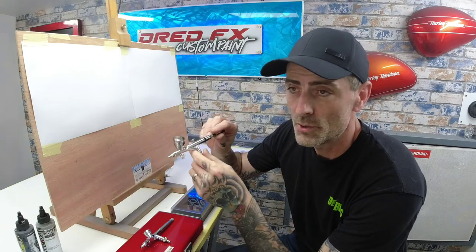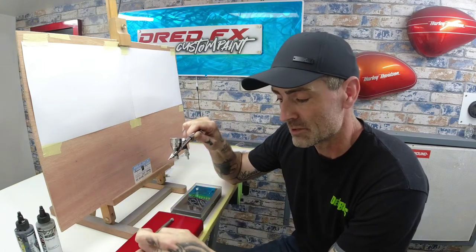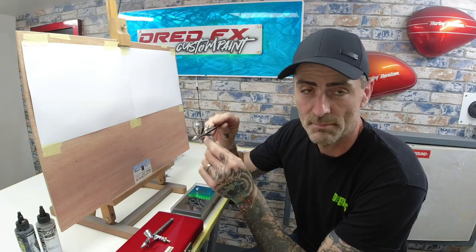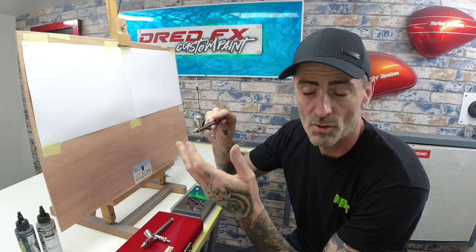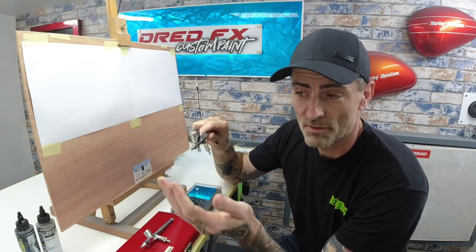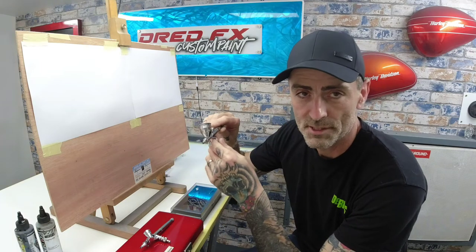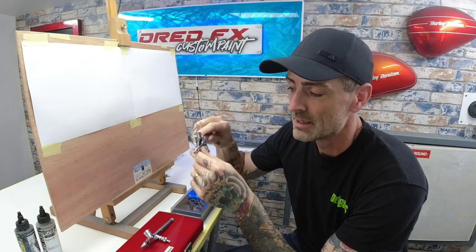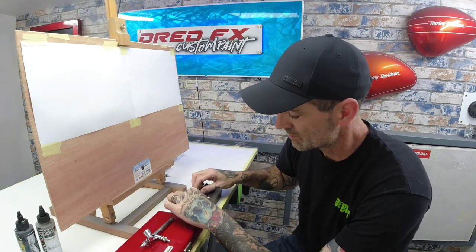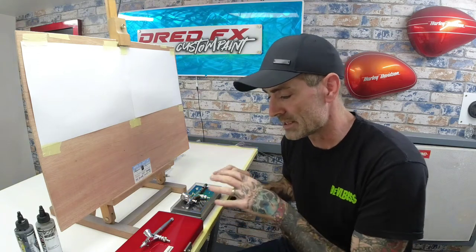Moving on to the PS771 — the price is £216 plus shipping. The needle setup and front end assembly are identical to the Custom Micron. A replacement Griose needle is £13.40 compared to £25.54. The nozzle is £22 compared to £56.99. The complete head assembly on the PS771 works out to £61.50 as opposed to £164.99. So in this round, the Griose hands down is a more affordable brush and if things go wrong, you're not going to break the bank on parts.